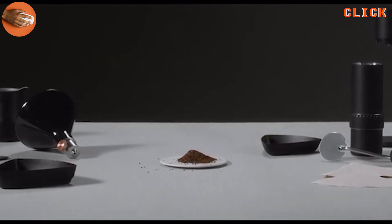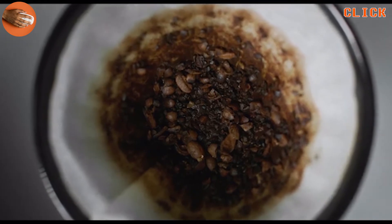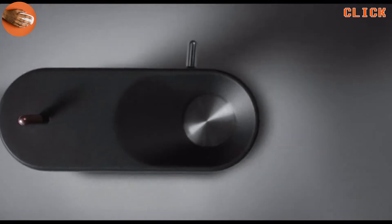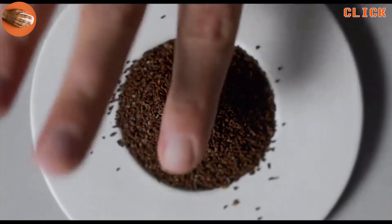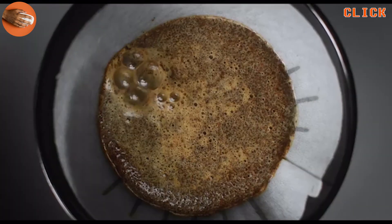Consistency is the key to great coffee. Fine and coarse particles in the same grind will kill your flavours. Arco breaks the beans into thousands of uniform particles. That's what makes the difference.